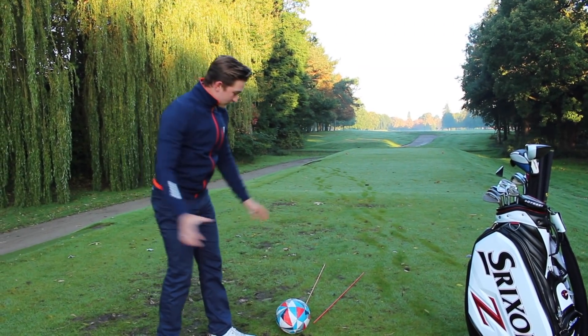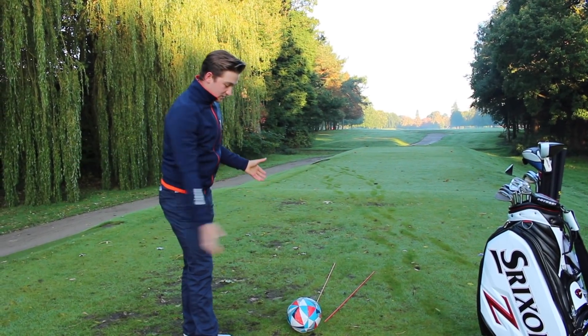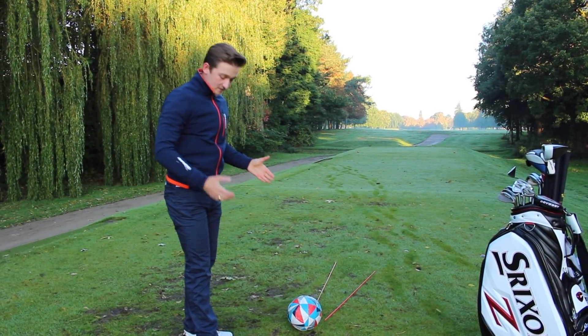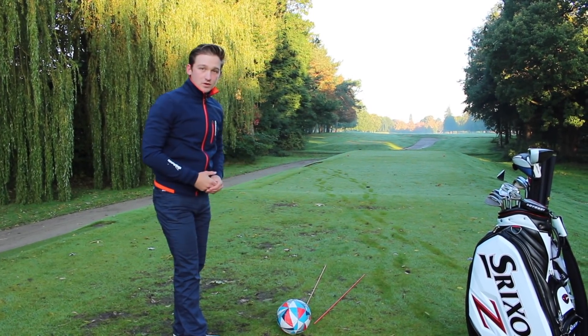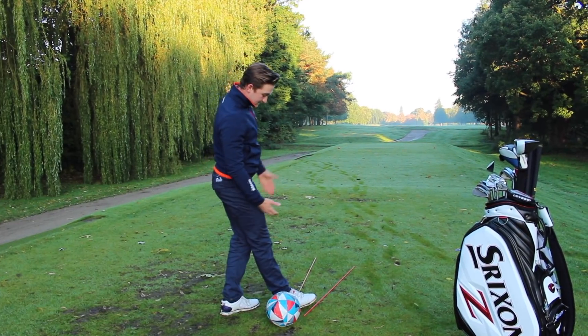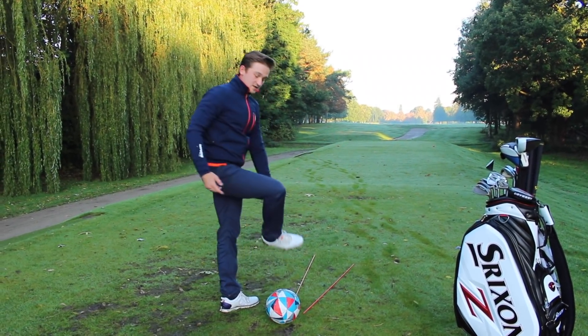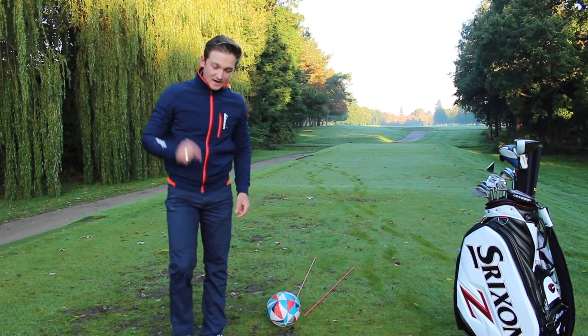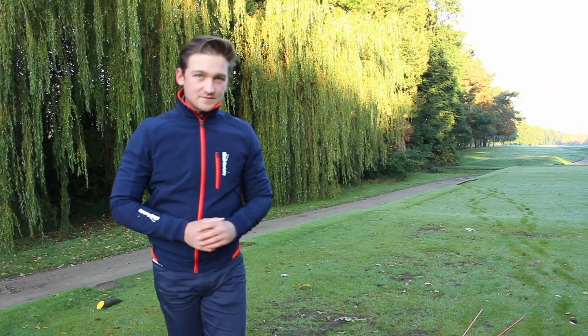Just before we move on, the characteristics for a draw are a path that is traveling right of our ball-to-target line, but a club face that is close to our path but open to our ball-to-target line. So a face that is somewhere between our ball-to-target line and our path — in this case our club face is going to be at my right foot and I'm going to try and bend it like Beckham. So let's now get that desired path.